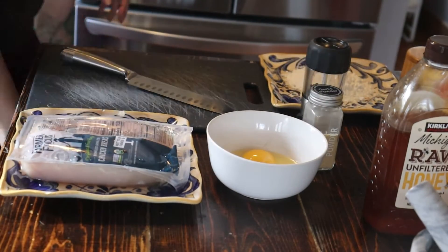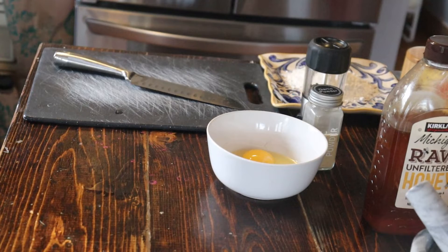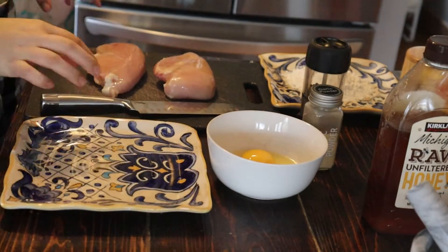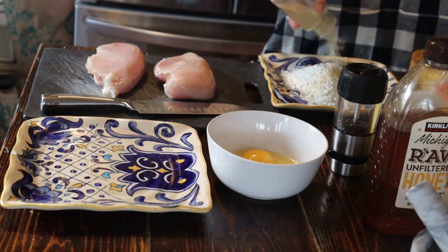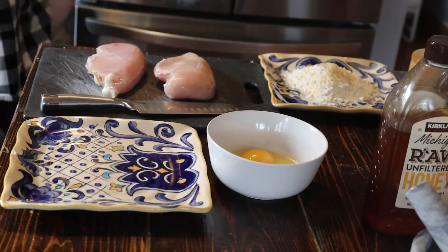Hello everyone, welcome back to Vlogmas! Today I'm bringing you a recipe video. I got the opportunity to work with Mike Sells potato chips and I figured I would create a recipe that's quick, easy, and really good for entertaining if you need an appetizer idea. As you can see, I'm setting up my breading station for the chicken.